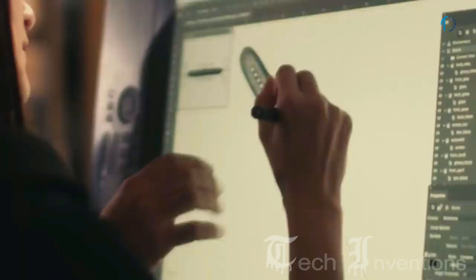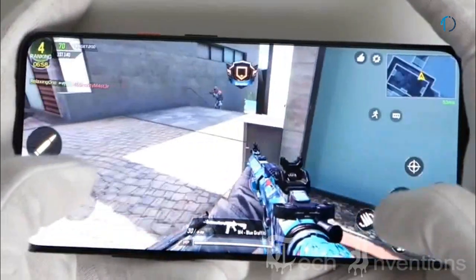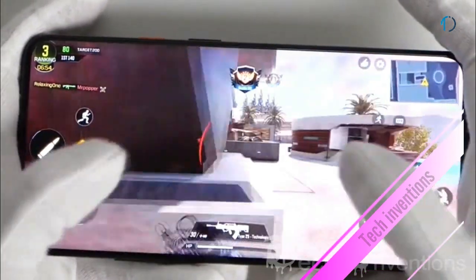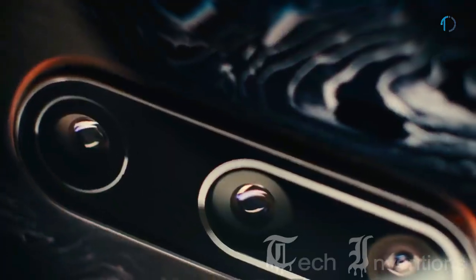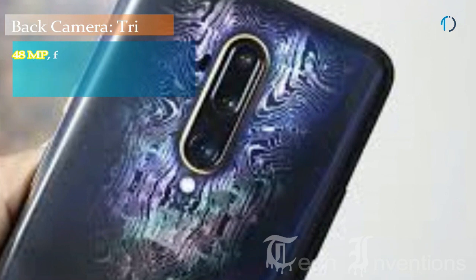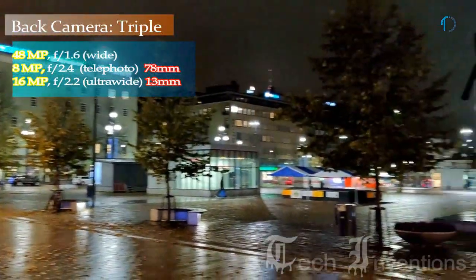Qualcomm Snapdragon Elite Gaming sets you up for victory with a full arsenal of hardware and software features, especially when gaming in 5G, with fast, smooth, and power-efficient gameplay. The OnePlus 7T Pro McLaren Edition 5G has a triple camera setup on the rear consisting of a 48-megapixel main shooter with f/1.6 aperture.